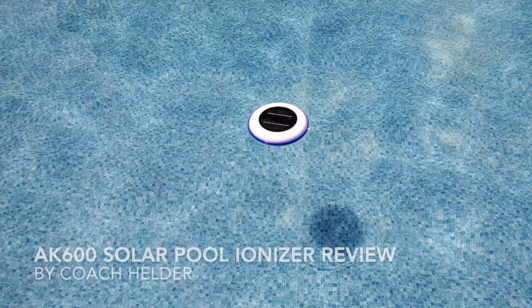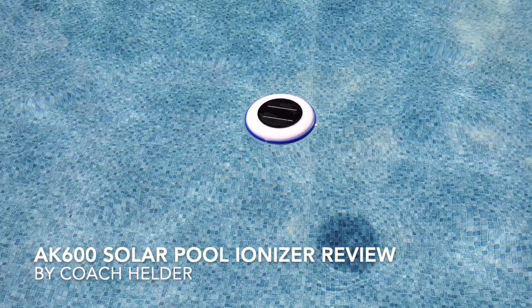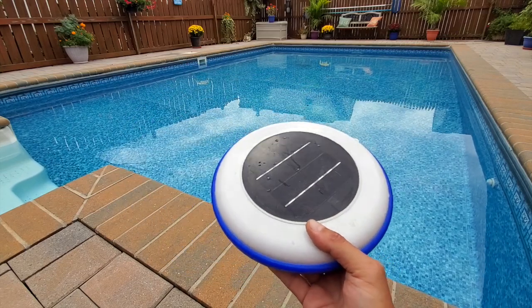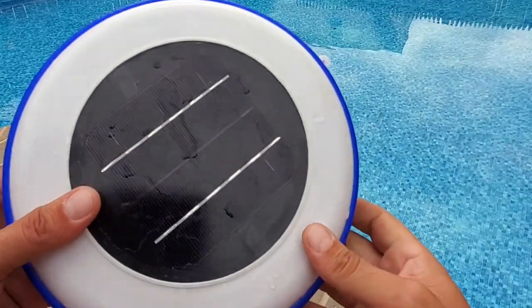Hello, it's Helder here, and today I want to tell you about this AK600 pool ionizer. I am certainly a layperson when it comes to pools and pool maintenance. About five years ago, my wife and I bought this house, which had a built-in pool, and I had to get somewhat of a crash course on pool maintenance.